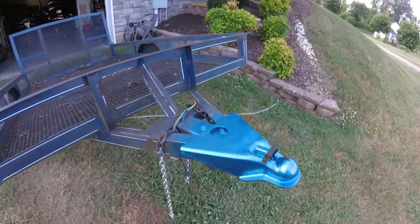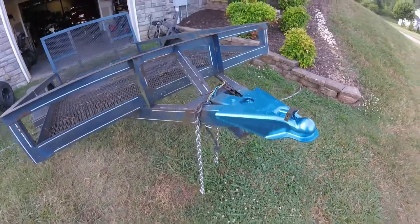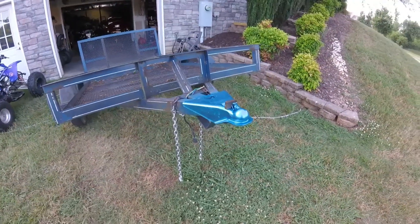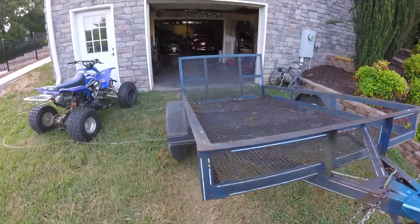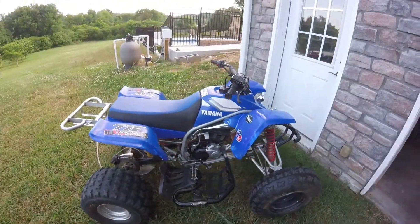I've got this all wrapped up. It's a little bit brighter blue than I was really hoping it would be, but oh well. No more shaky tongue — it's on there really good, not going to go anywhere. I guess I'll wrap up this little project. I've been riding this thing around the yard for a little while too. I hadn't run my blaster in quite a while, so I decided let's take a ride on this little thing.